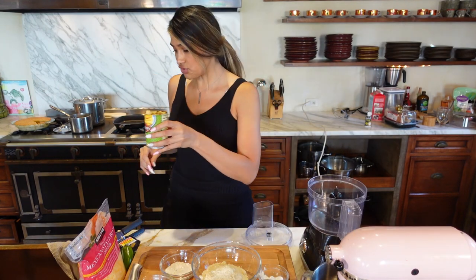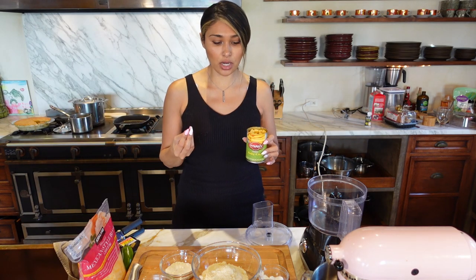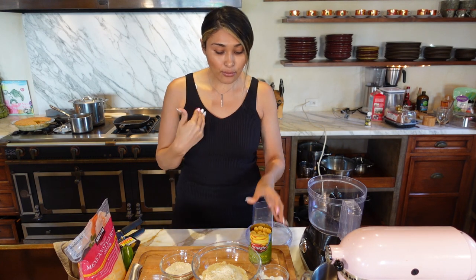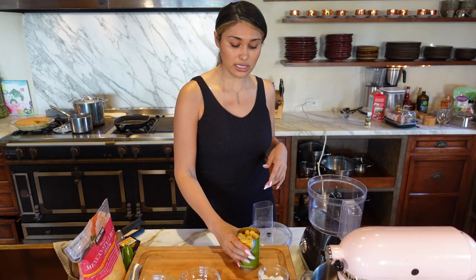We're gonna drain the juice. We're only gonna use half because you only need about three-fourths of a cup to one cup depending on your desired corn flavor. If you have corn extract, then of course use it — I ran out — but we're gonna use half of this can for this recipe and save the other half for another recipe.